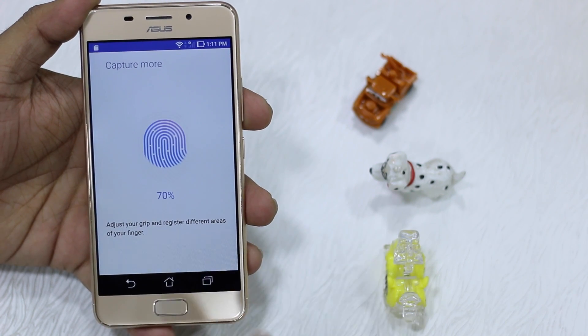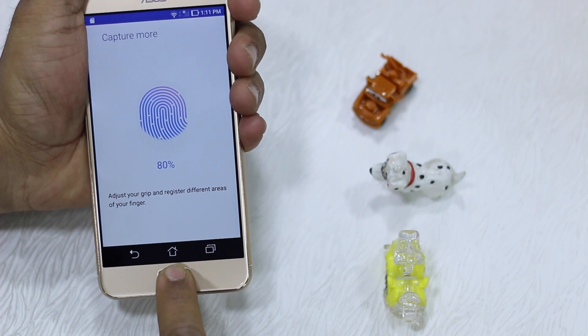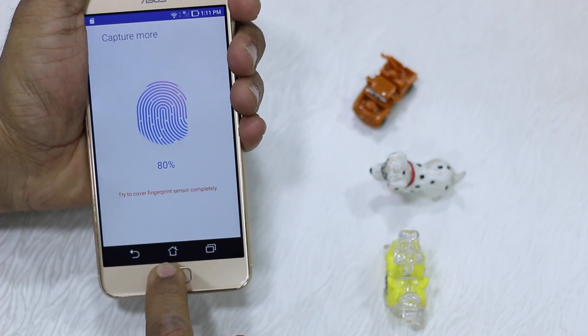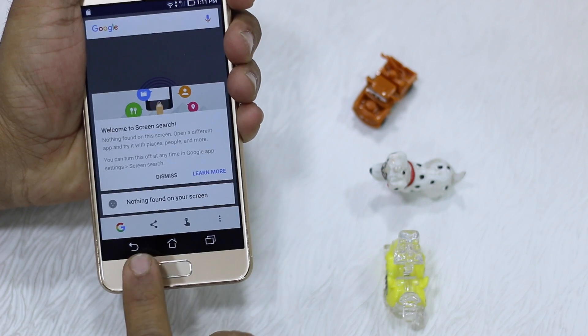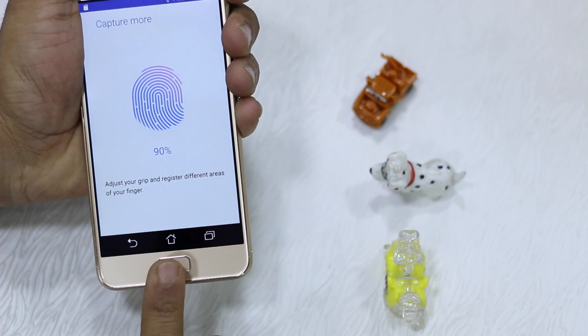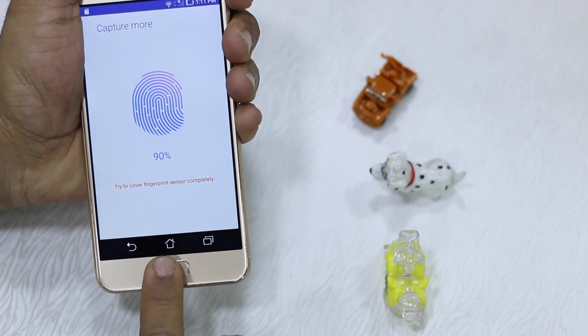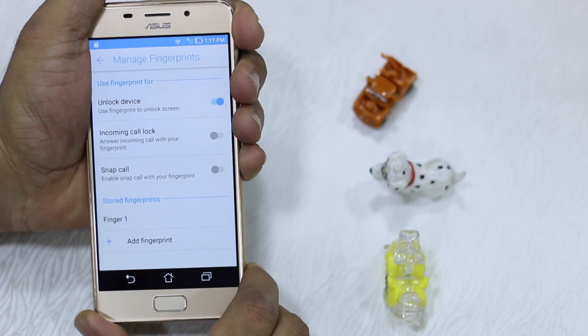Let's continue — adjust your grip and try adding more. There you go, finished! We'll try another one.